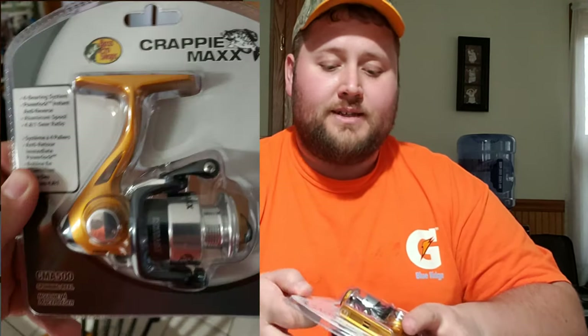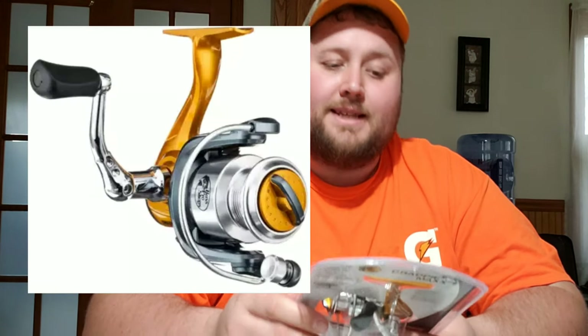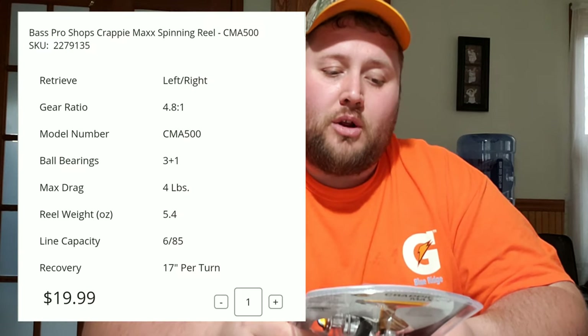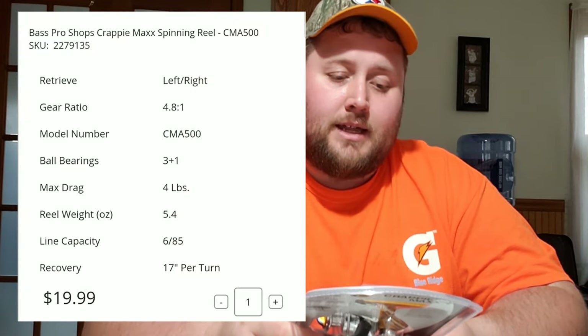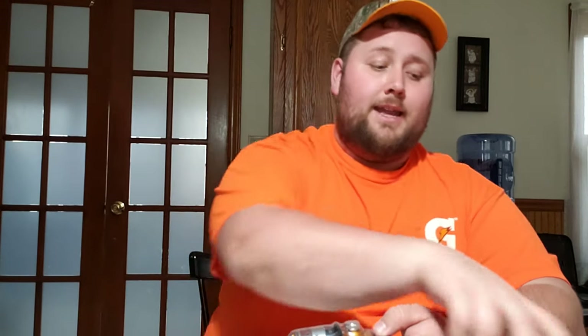Now let me show you the reel I got for this combo — it was sold separately. This is the Crappie Max series, the CMA 500 spinning reel. It has a four-bearing system, power lock instant anti-reverse, an aluminum spool, and a 4.8:1 gear ratio. Overall it's a nice little reel just for pan fishing. This is normally 20 to 30 bucks in the store, and I caught it on sale too.